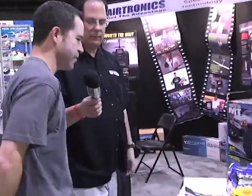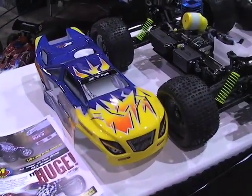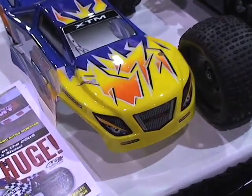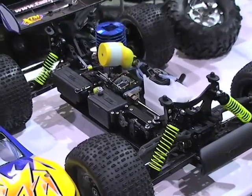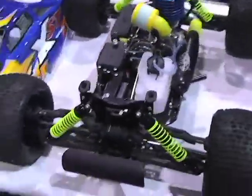First of all, we have here the new XST Truggy that's coming out in about six weeks. It's kind of a revamp of our pretty famous Mammoth ST. It's got a little bit shorter wheelbase — it's designed more for actual racing. With that shorter wheelbase, it's got a better turn-in ratio as well as just better handling overall. It's a little bit redesigned and based off of our buggy, so it's actually quite a bit stronger and very well balanced.